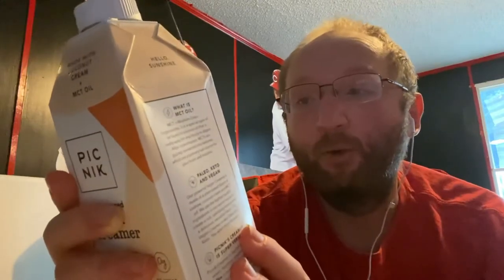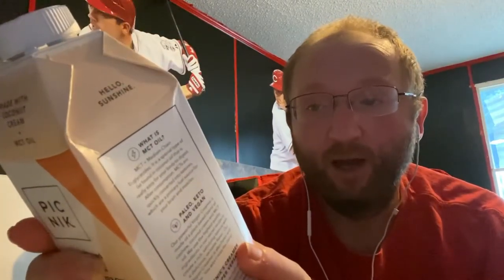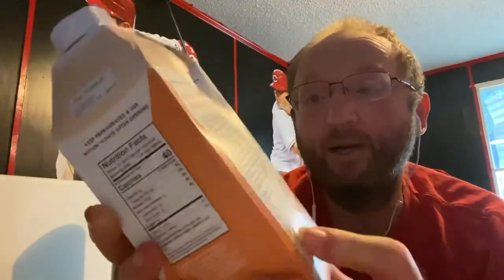A serving size is one-fourth of a cup, which has 40 calories, four grams of fat, one carb and one fiber, and no protein. Keep refrigerated for use — use it within 14 days after opening, apparently.